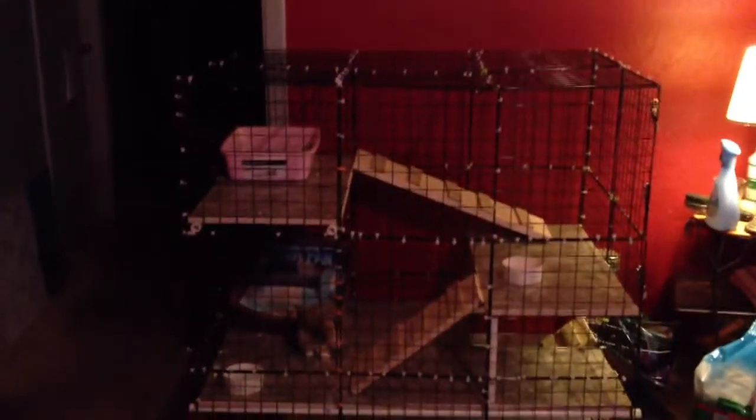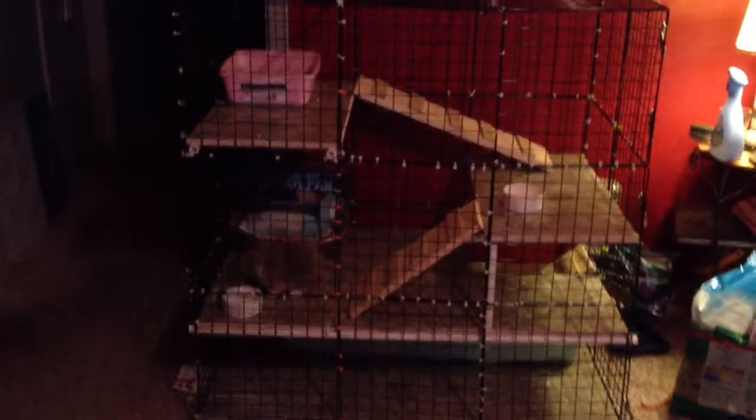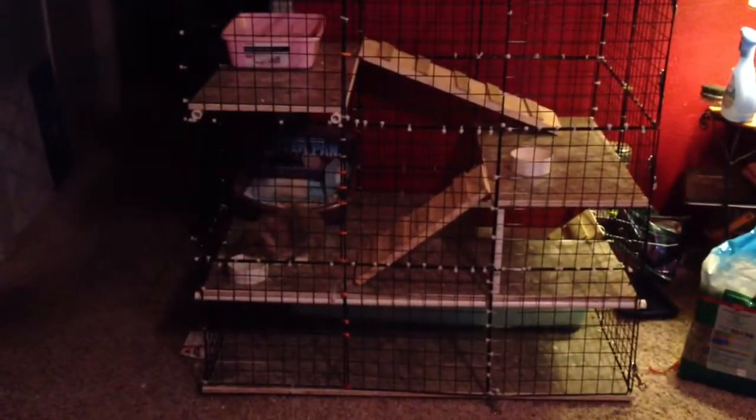Good morning rabbit lovers. This is my version of the rabbit condo on rabbitcondo.com. We have made this one for three Holland Lop baby bunnies. They're about eight weeks old, so they're not litter trained yet.